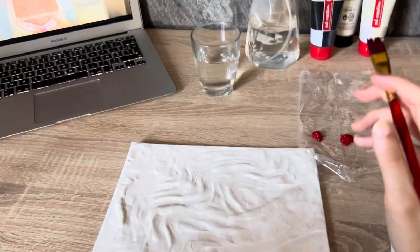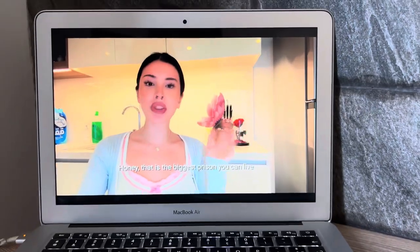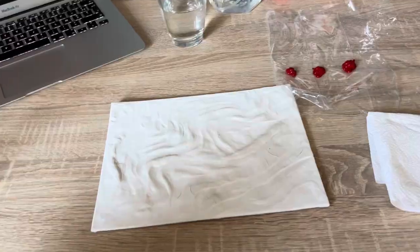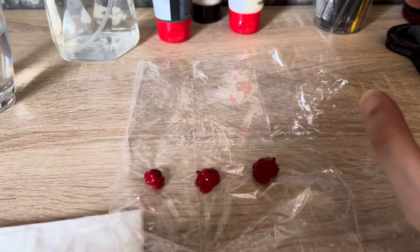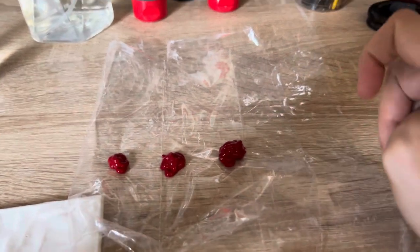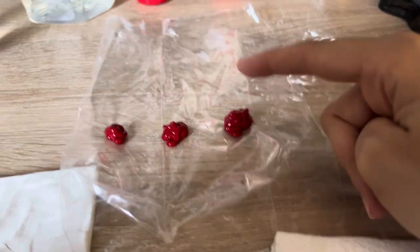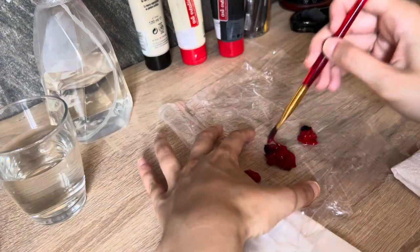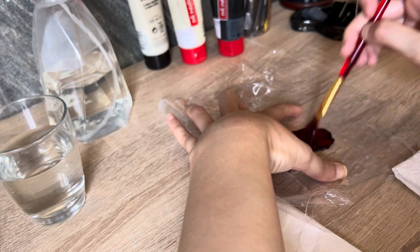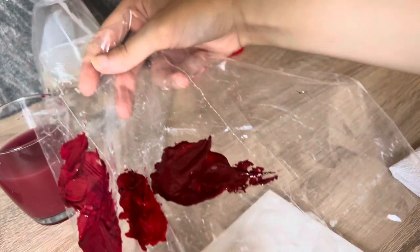I've been working all this week so I didn't get the chance to watch her latest video. For the paint, I'm going to use the burgundy color — it's my favorite color. What I'm going to do is add a little black here and here. So these are the colors I'm going to be using.